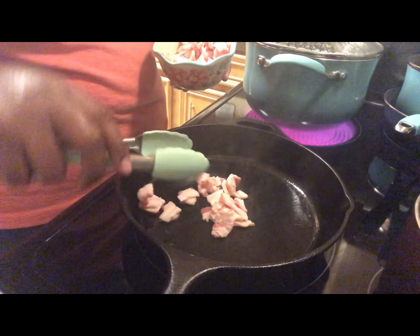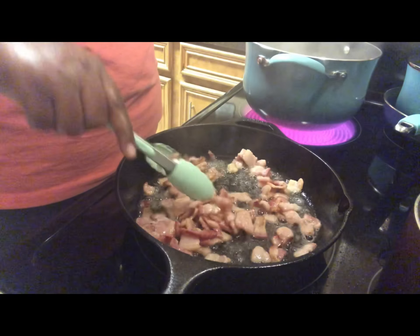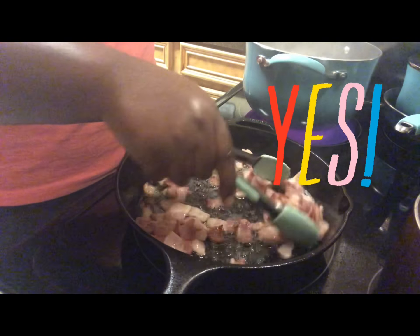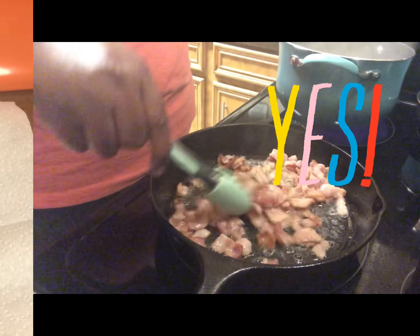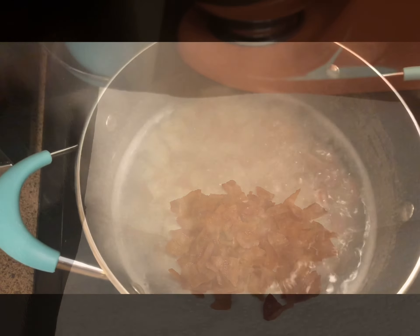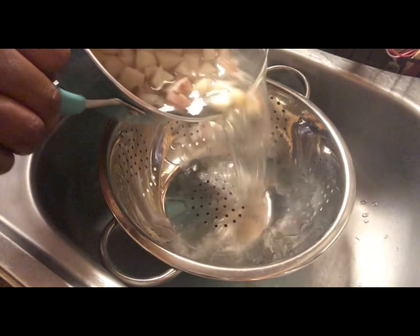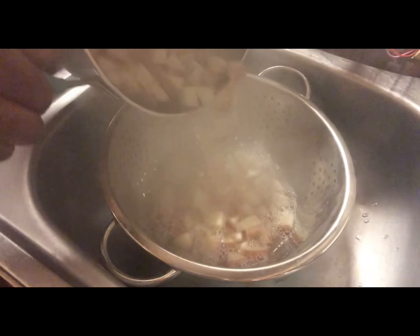Continue to toss the bacon around until it's nice and crispy, just like so. Then remove it to the side and let it cool. Boil your potatoes until nice and tender, then strain them and let them cool as well.